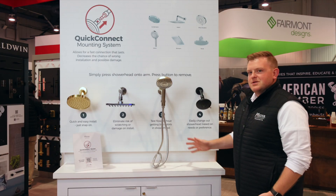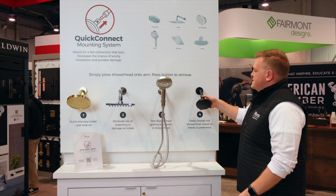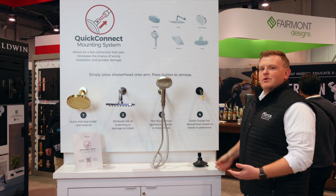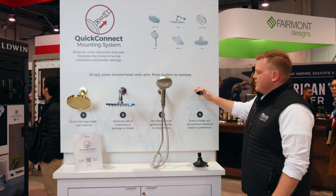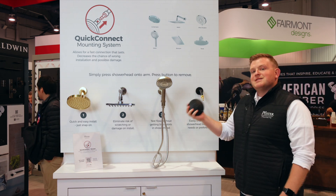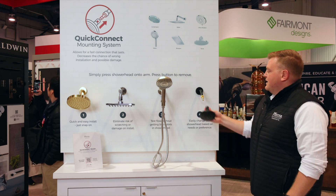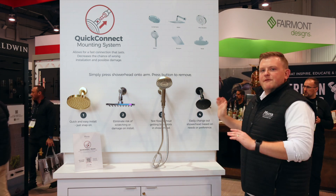For the builders, multifamily builders, hospitality builders, these brass adapters can come pre-installed on the arm, so you're saving a step when it comes to install. Install these at rough-in. Keep your shower head safe in the warehouse so they don't grow legs and walk off the job site, and on the last day, your apprentice comes in and snaps them on right before locking up.